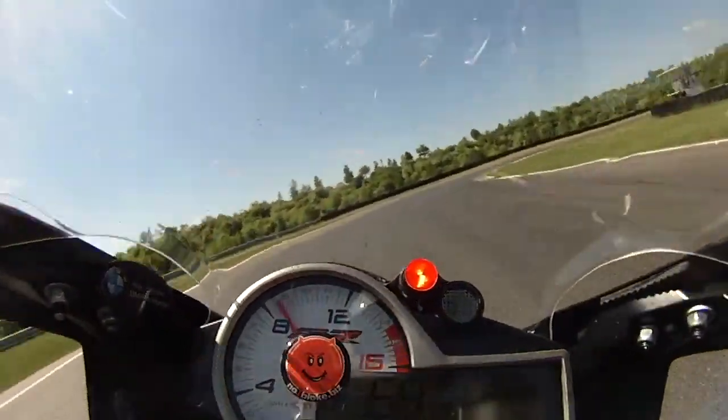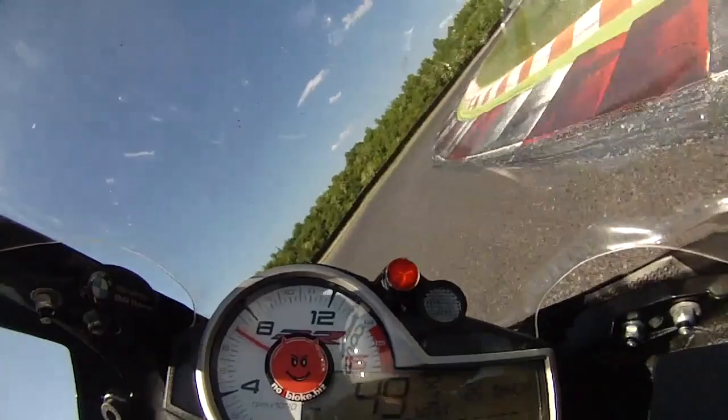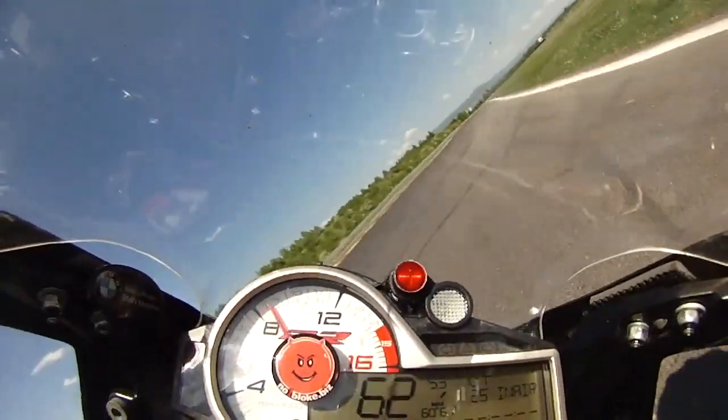Heavy brakes into the hairpin, late apex, sit the bike up and then drive out down towards turn 11.